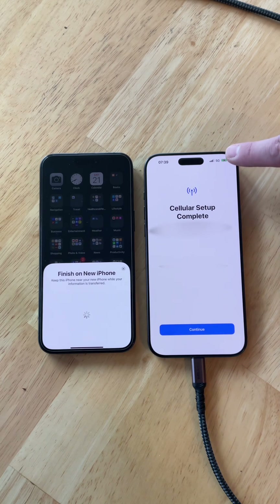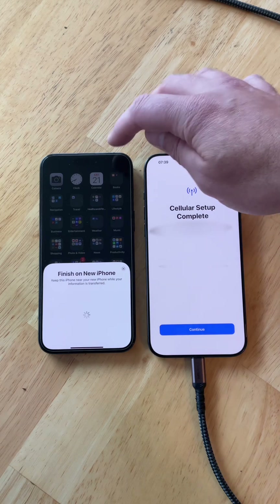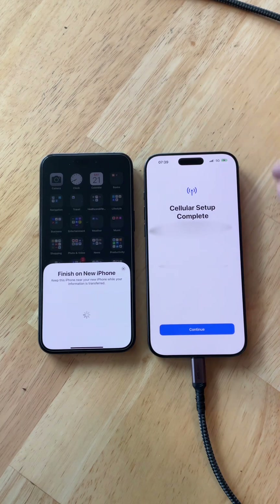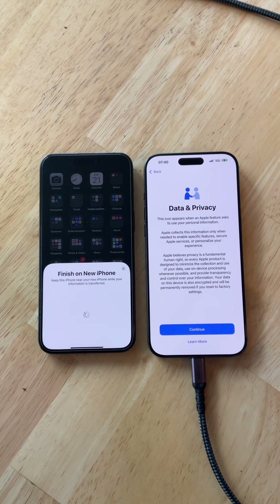If you look now, it says 5G up there, so the cellular process transferred perfectly. Cellular setup is complete — this phone number is now active on this phone. Once that's done, we'll check if the old phone deactivated. You might not see some of these prompts if you're using Wi-Fi. Your Wi-Fi settings should transfer over to the new phone, so just continue to follow the prompts.